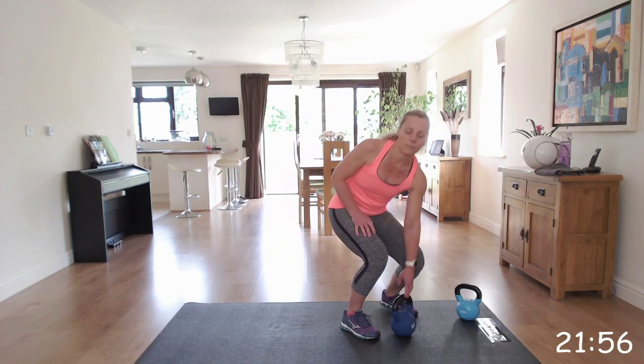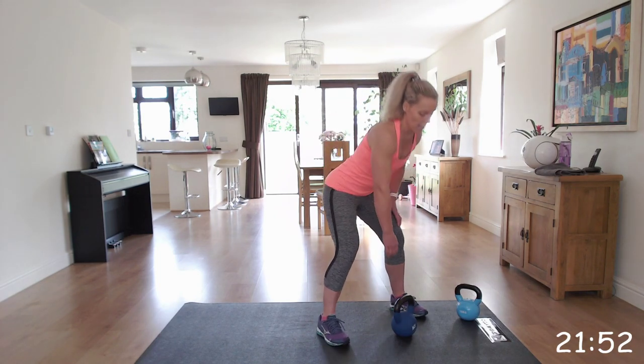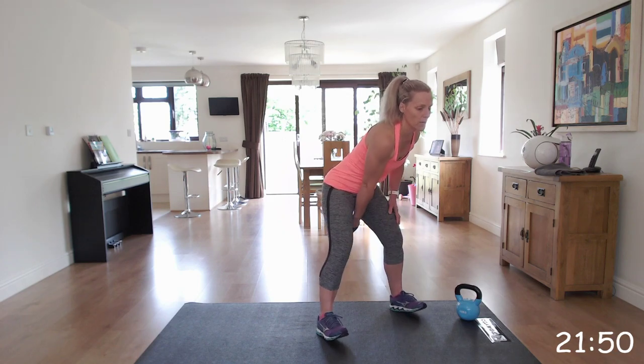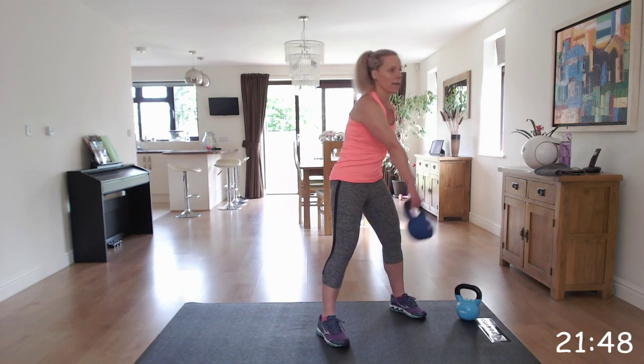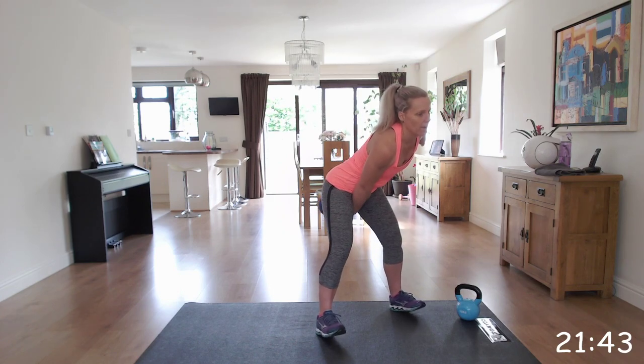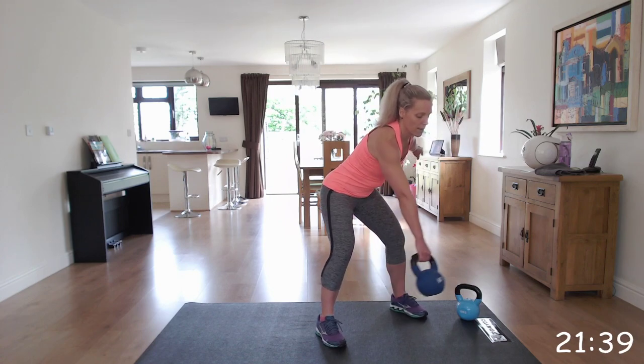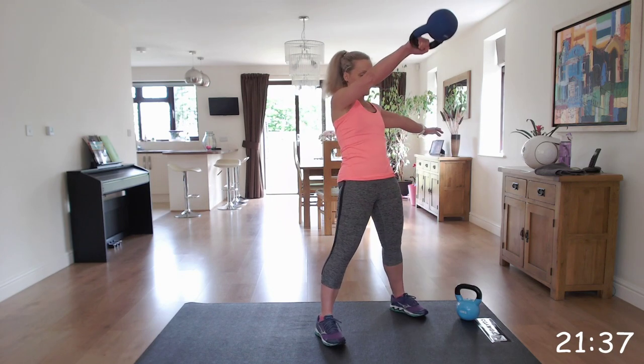Next one is the kettlebell single arm swing. It's the same principles of the swing, so hinge at those hips. Get that momentum, starting with the right, and coming up between shoulder and eye - chest to eye level. Off we go. Get that momentum and swing it up.